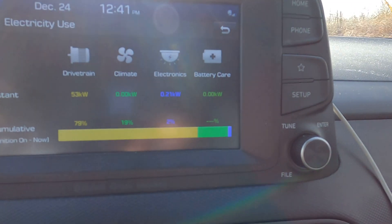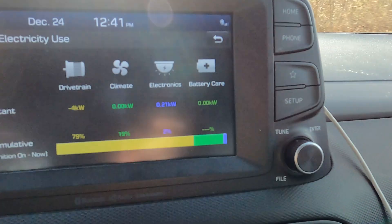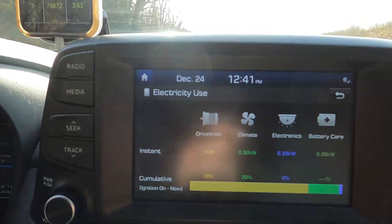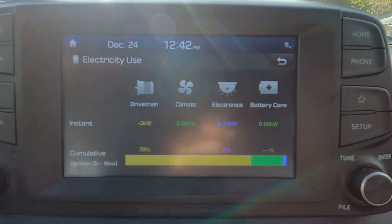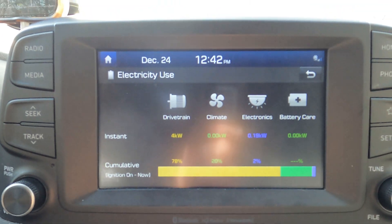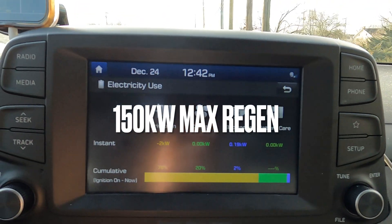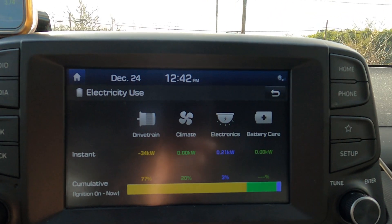Going down the hill and pulling max regen — 141 kilowatts was the highest I saw. That's not bad; it's about the same as the power output. I'm not sure of the total max regen spec for this car, so I'll look it up and display it on screen. If I didn't find it in my research, I guess we'll go with 141.